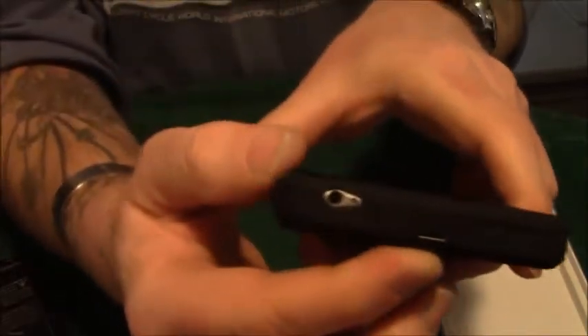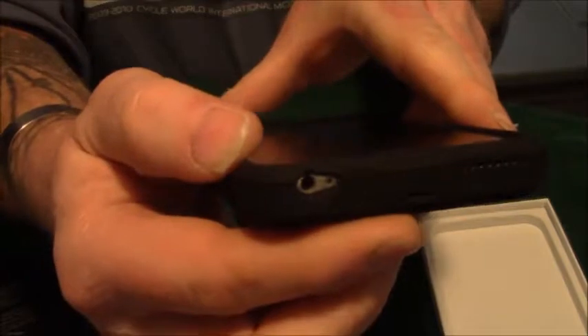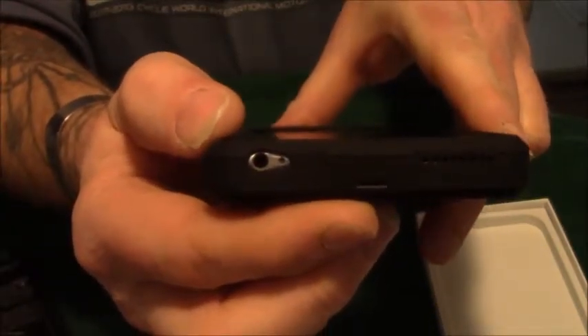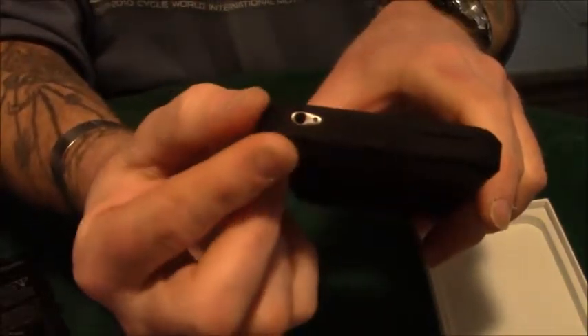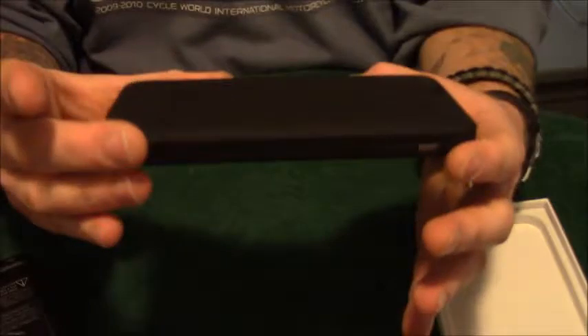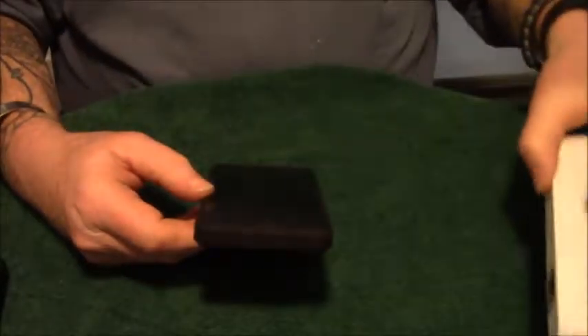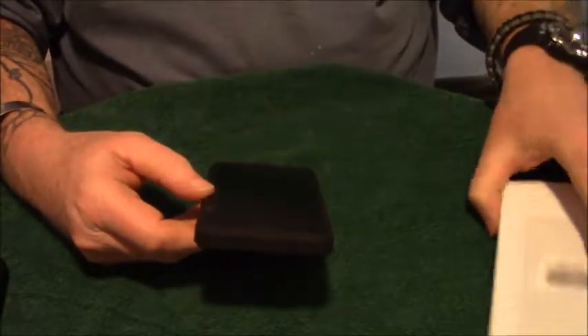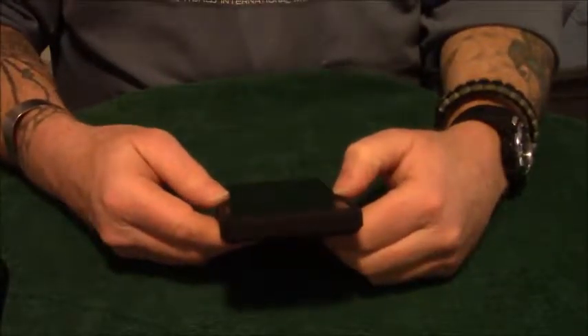You can see right there — there's the lightning port, and there's the speaker and the headphone jack. I really like this one. I think this one's the best. Okay, that's all I have for today. Thanks for watching — please like, subscribe, and share. When I get some more stuff in, I'll do some more unboxing videos.